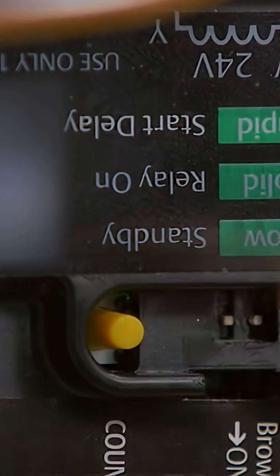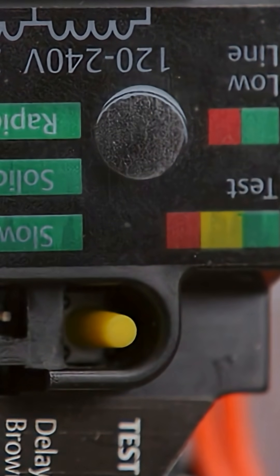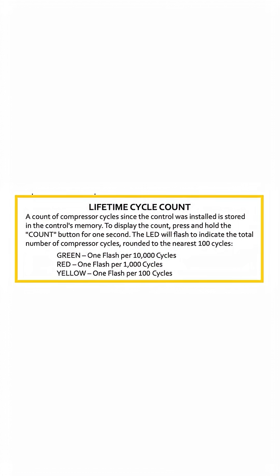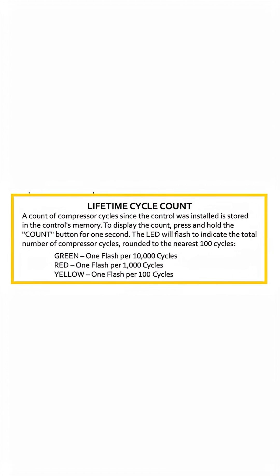If you press and hold the count button for one second, you're going to retrieve the compressor cycle count. The tricolor LED will flash to indicate the total number of compressor on-cycles since installation, rounded to the nearest hundred cycles. Green — one flash is per 10,000 cycles; red — one flash is 1,000 cycles; and yellow — one flash per 100 cycles. For example, if it flashes 5 green, 2 red, 5 yellow, that means 52,500 cycles.